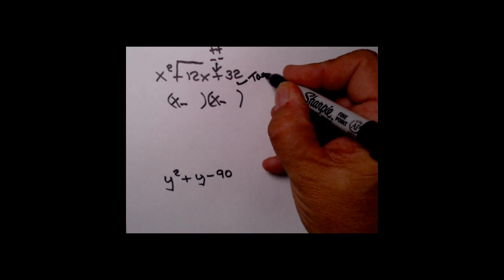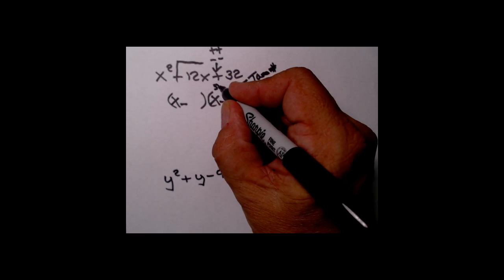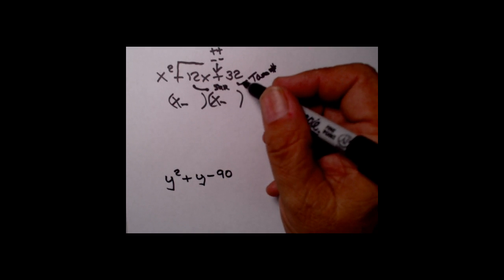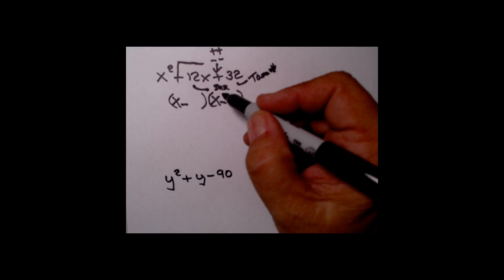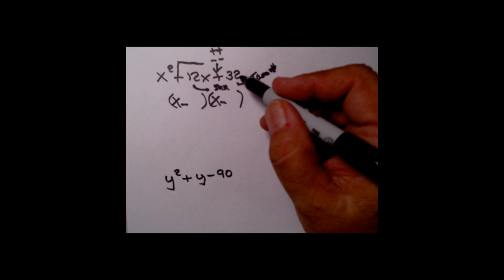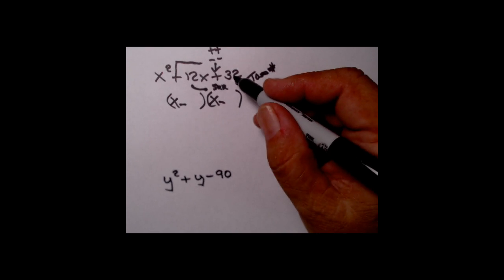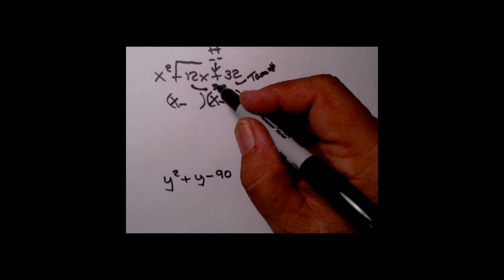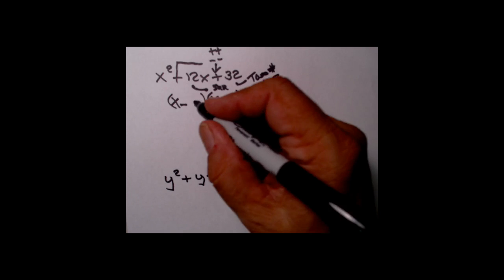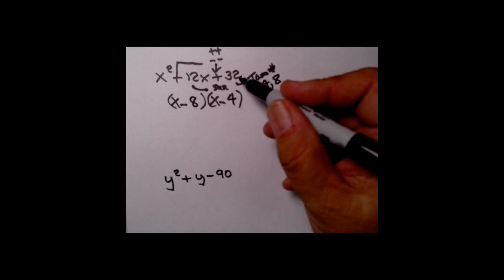Now the two-number game. I want two numbers multiplied together to give me 32. The plus in front means I want their sum to also be 12. Two times 16 gives 32, but the sum of 2 and 16 is 18 — that doesn't match. How about 4 times 8? Four times 8 is 32, and the sum of 4 and 8 is 12. Bingo — our winning combination is 4 and 8. Since the signs are the same, drop them wherever you want — x minus 8 and x minus 4. There it is, factored.